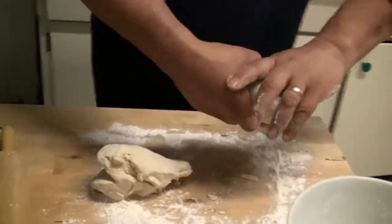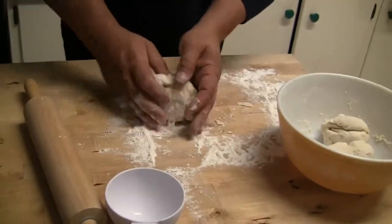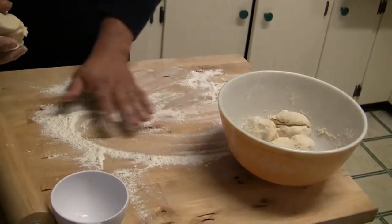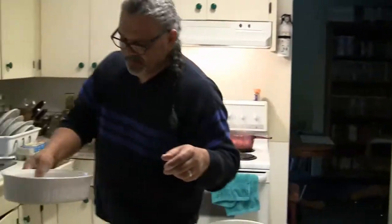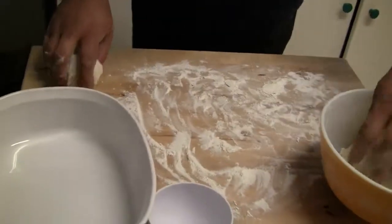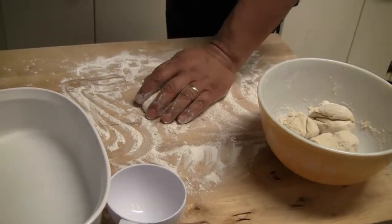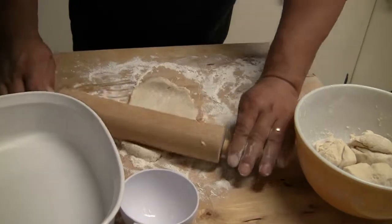There's one — this is for one pie on this side. And this is for the other pie. One's bigger than the other. So I'm going to put this on the surface here. The bottom has to be a lot bigger than the top, so you have to gauge yourself accordingly. I doubled my normal recipe because normally I make a small pot pie for myself and the women in my life.